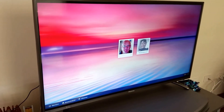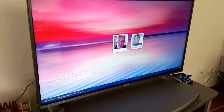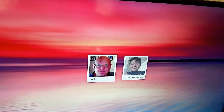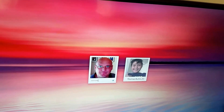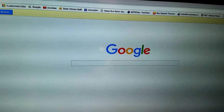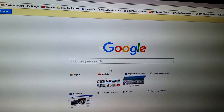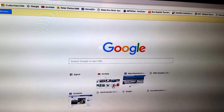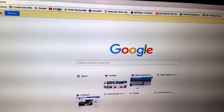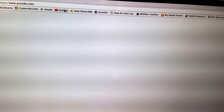Wow, that booted up really quickly! Now I'll give you a little demonstration. Okay, so now I'm going to log in. There you go — we can go to YouTube, anything we like. It's all there on the Chrome browser.